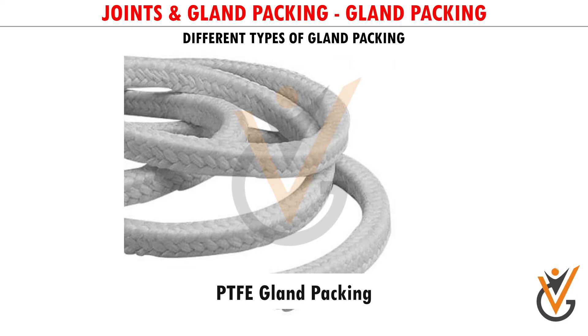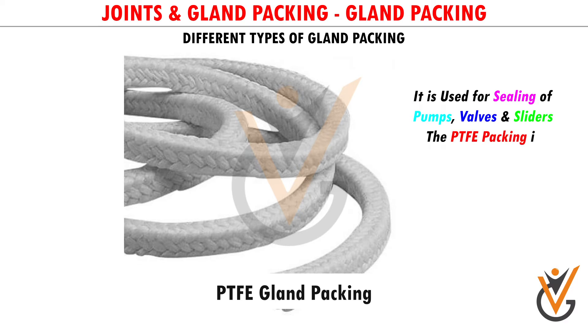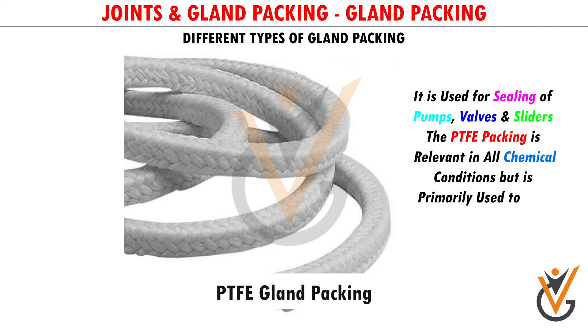PTFE Gland Packing: It is used for sealing of pumps, valves, and sliders. The PTFE packing is relevant in all chemical conditions but is primarily used to seal hostile chemical systems, air, and steam up to 280 degrees Celsius.